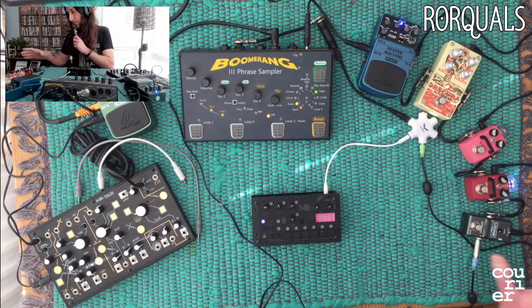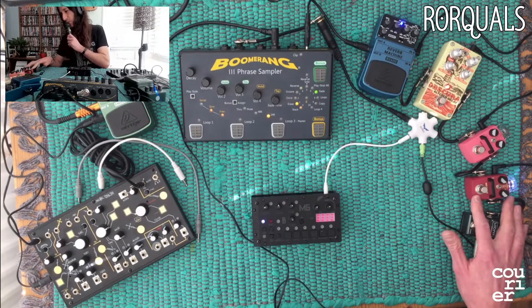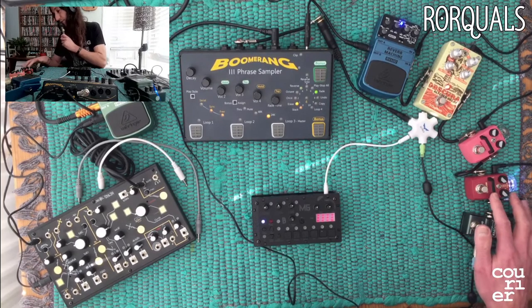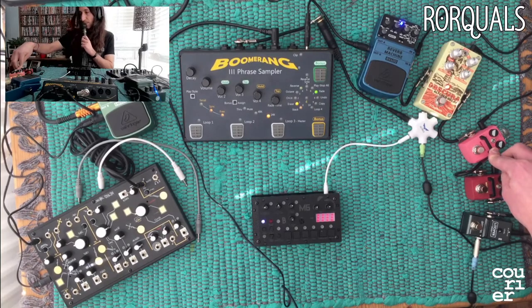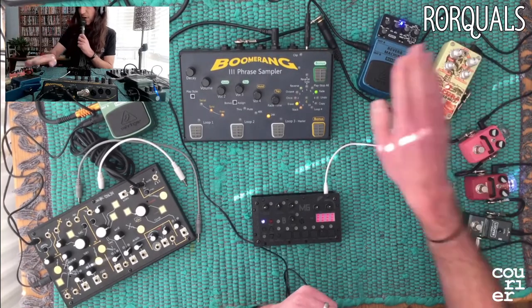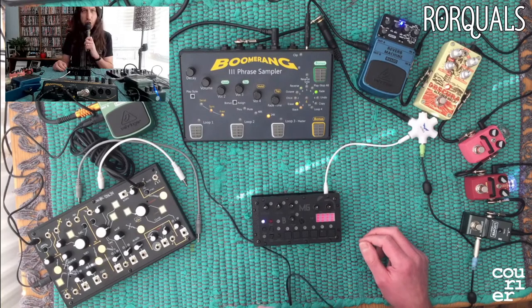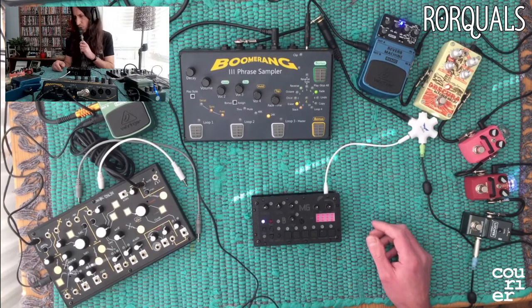So I've got a looper going into - I never know if it's Hotone or Hot One - but anyway, they're little tiny pedals that are cheap and cheerful but actually pretty cool. This one's a Harmony, which is like a pitch shifter thing. Then into Crush, which is like a granular distortion-y sort of thing. Then into a Digitech Delay and into a Behringer Reverb Machine. My idea behind this was I saw some videos on YouTube about Chase Bliss Audio Mood pedals, which are cool as hell, but so damn expensive.